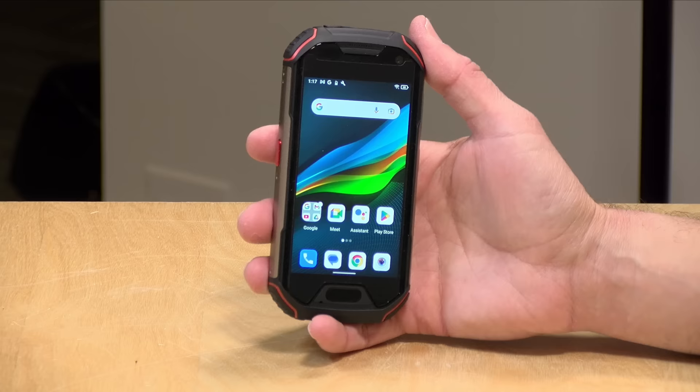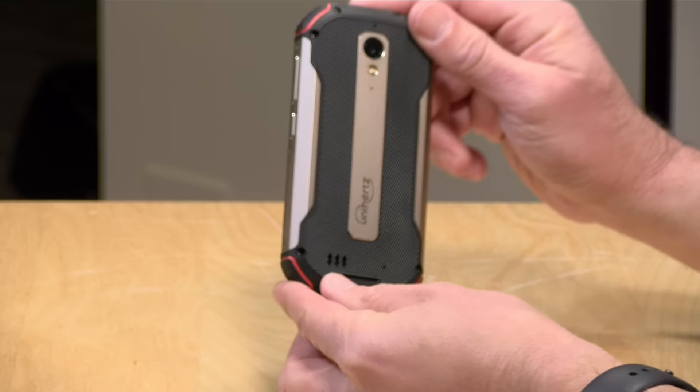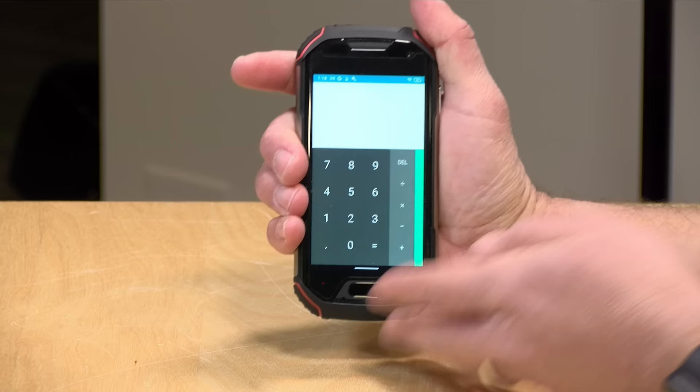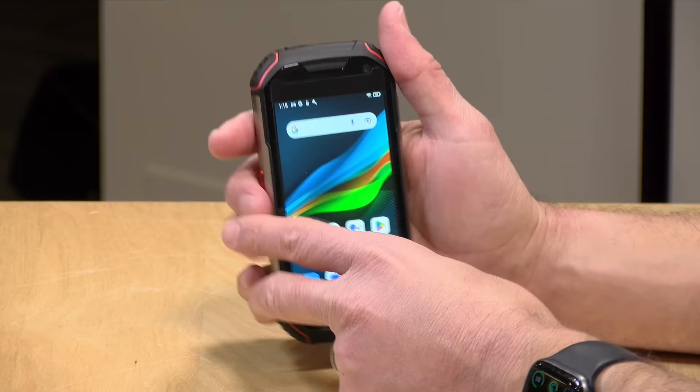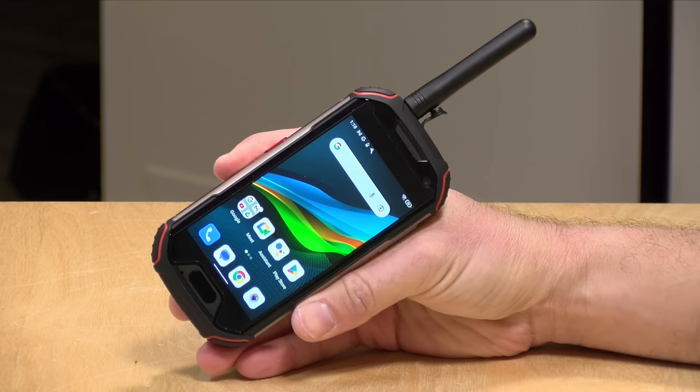Hey everybody, it's Lon Seidman. We've got another Unihertz phone to check out today. This is their Atom XL — we've looked at a bunch of phones from this company over the last couple of years and they're always very different and unique. This one is a ruggedized four-inch device. It feels very solid in the hand, and in addition to acting as a smartphone you can also attach an antenna at the top and turn it into a walkie-talkie. If you are an amateur radio operator like me, you can actually use this with both analog and digital repeaters.